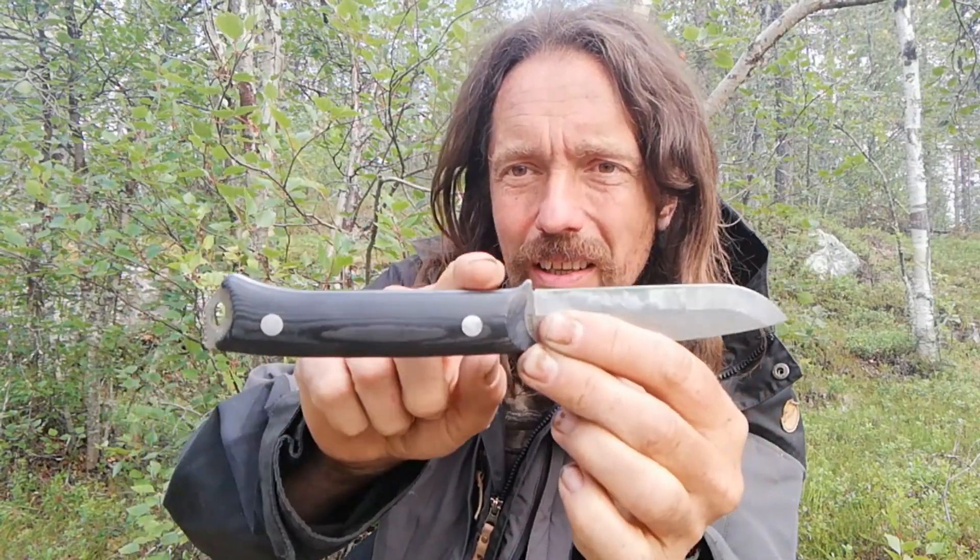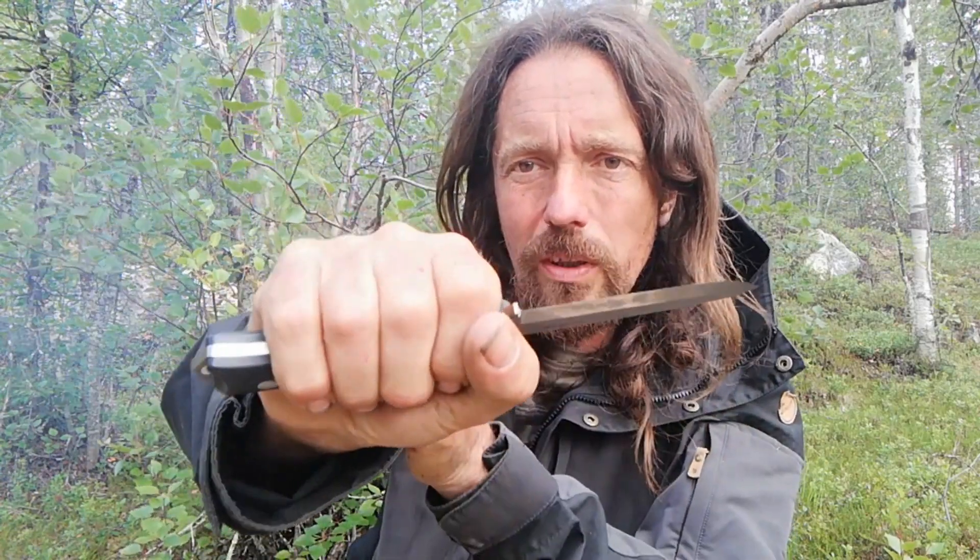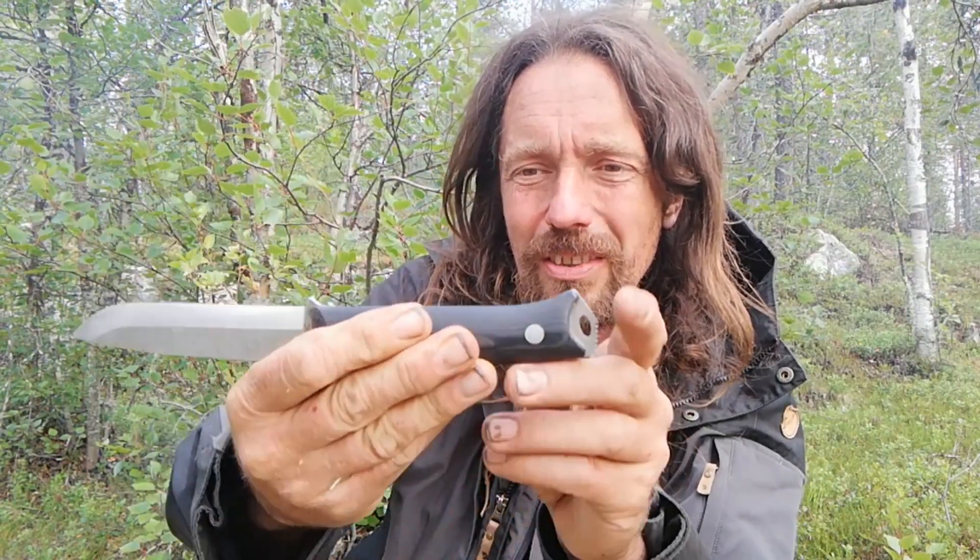Firstly, the handle — I think it's a little bit too flat. When I hold it in this grip, I feel like I want something a little bit more behind these two middle fingers. It could do with a little bit of a belly. The sheath — it's okay.